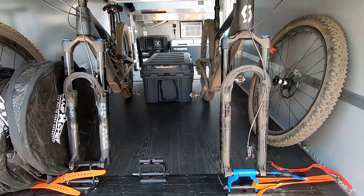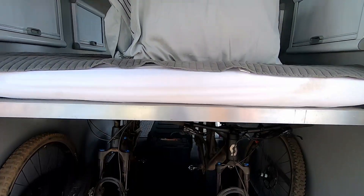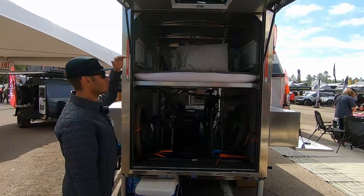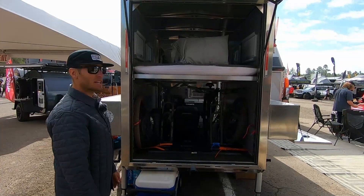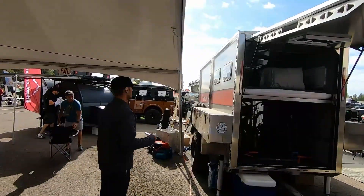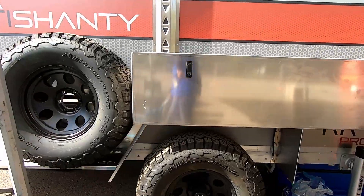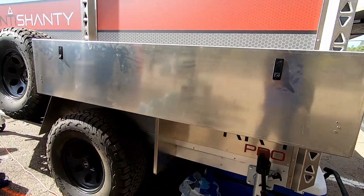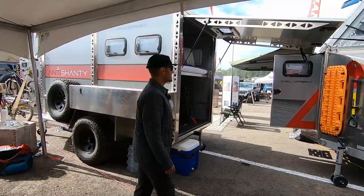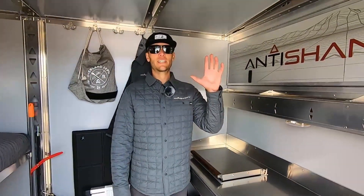Beneath the queen bed — the queen bed has different options for bed heights, so you can make it higher or lower depending on how you'd like to set it up for your camping needs. Moving around the side, we've got our spare tire mount, another kitchen box, and we can go take a look on the inside as well.